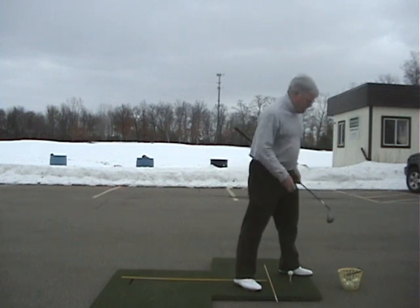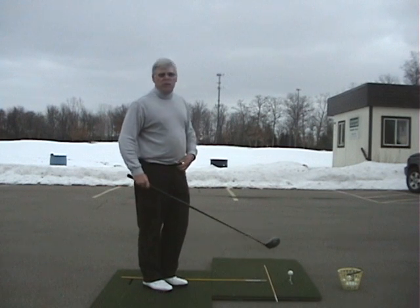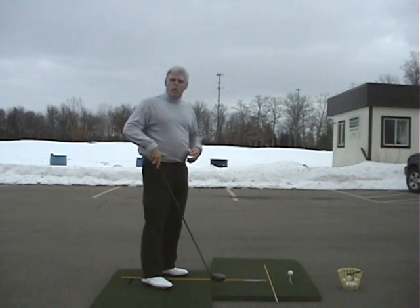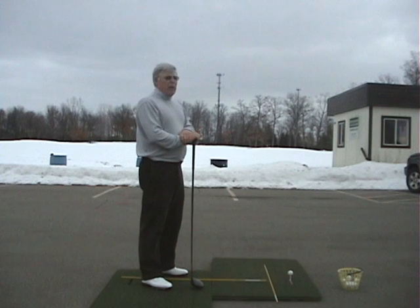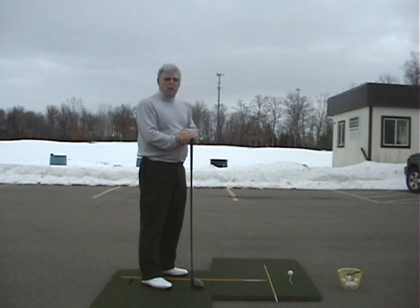I spent the winter thinking about my golf game, wondering why I played so good when I played so good. In 1989 I won the Illinois Open. Prior to that, I picked up a book called The Masters of Golf, and out of that book there was an article about Peter Thompson, a five-time British Open winner.